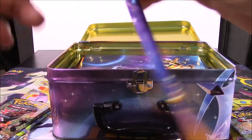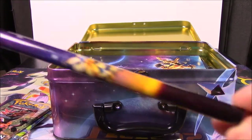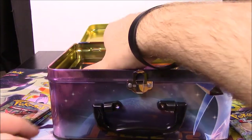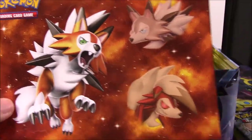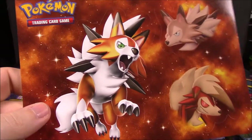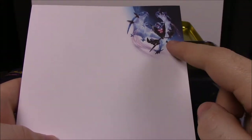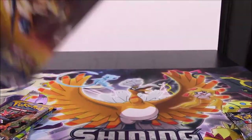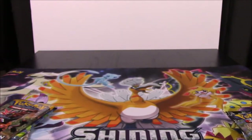Then we got some pencils - four pencils with the Solgaleo versions on them. Then we got stickers of both of them. We have the normal Lycanroc, the nighttime moon version, and then this mixture form - I don't know what it's called but it looks super cool. And we have a notepad with Lunala on top and Solgaleo down there. And the last thing from the treasure chest is a little card book you can put cards in, featuring both of those.